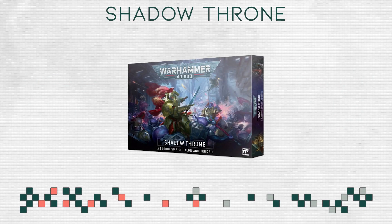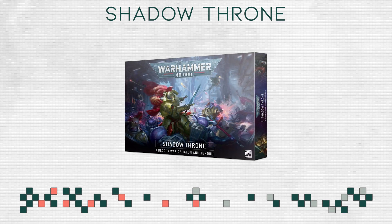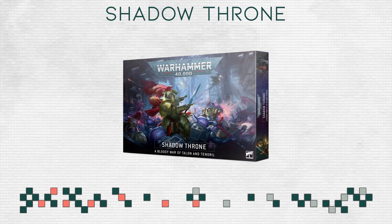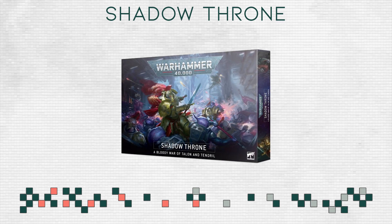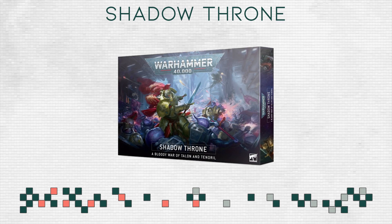During the Warhammer preview online from last weekend, we got our first look at the next Warhammer battle box. It is called Shadow Throne and it includes Adeptus Custodes and Genestealer Cults.